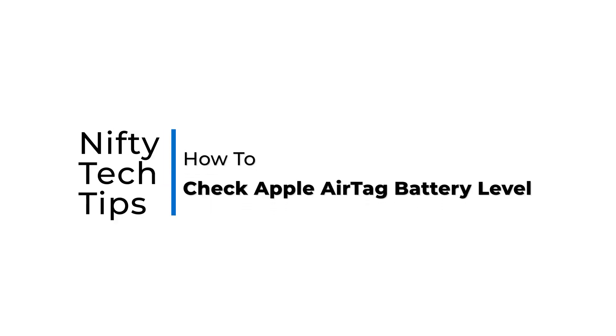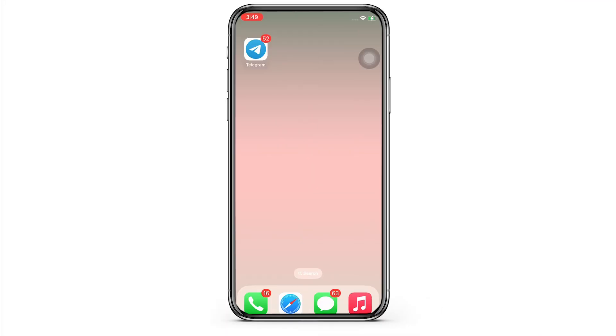How to check Apple AirTag battery level. Hello everyone, I am Bishaka and welcome to our channel. I will take you through the step-by-step process on how to check Apple AirTag battery level. Now let's get right into the tutorial.